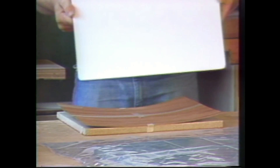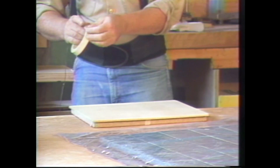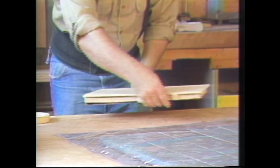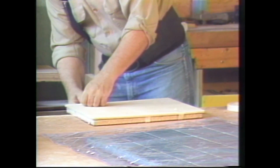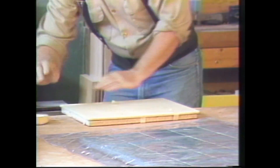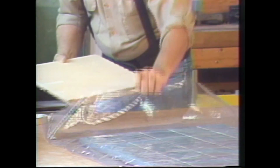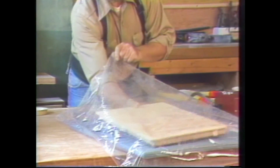I put my caul on with the vinyl face down so that no glue that perhaps would squeeze through will stick. Put a little more tape on so the pieces will stay in position when I slide them into the bag, and simply lift and slide the pieces into the bag.